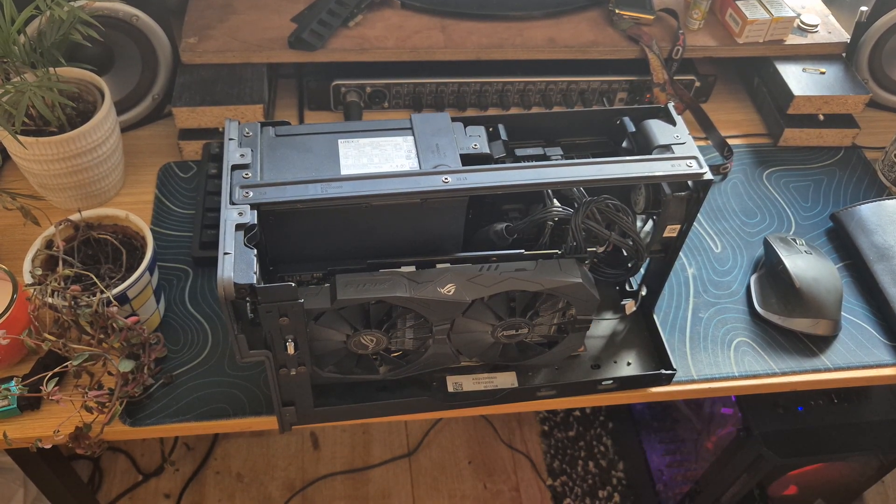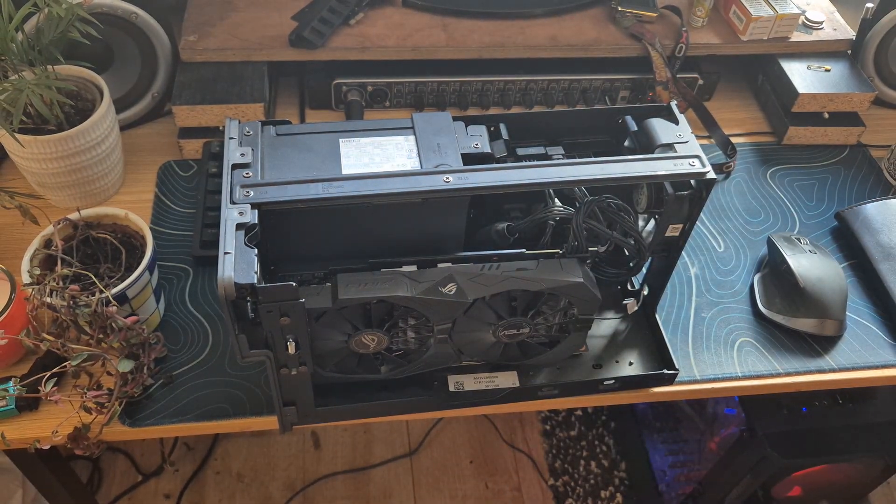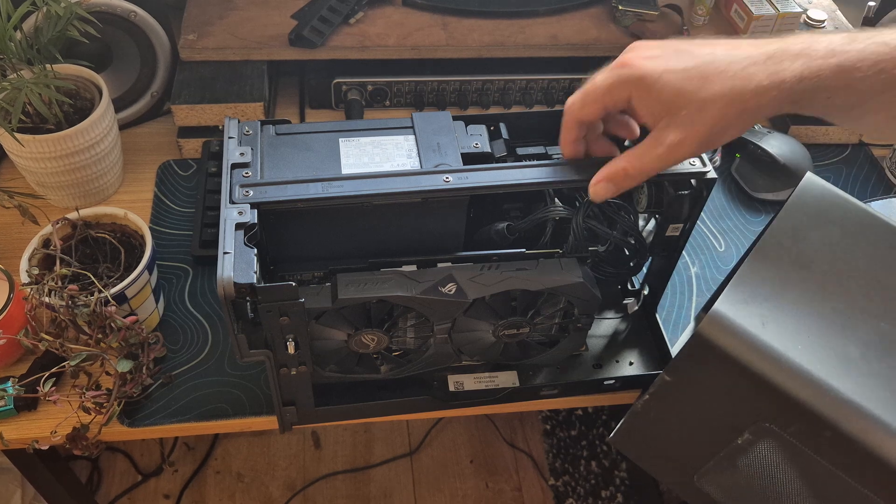We've got the case housing here for the Legion Boost Station and I'm going to carefully try and put that in here.